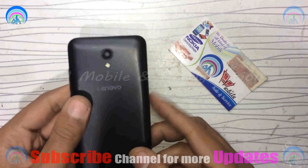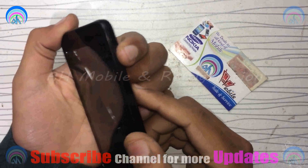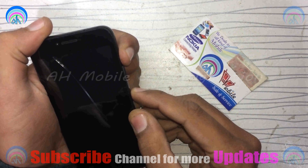Assalamualaikum friends, welcome to AH Mobile and Refrigeration. In today's video, I'm going to tell you how to go to fast boot mode of the Lenovo A2016 A40. First of all, your mobile should be turned off.